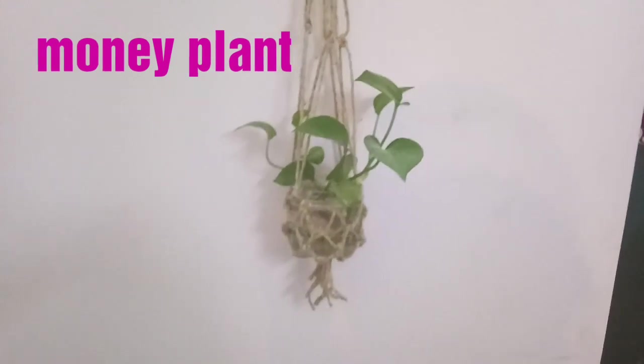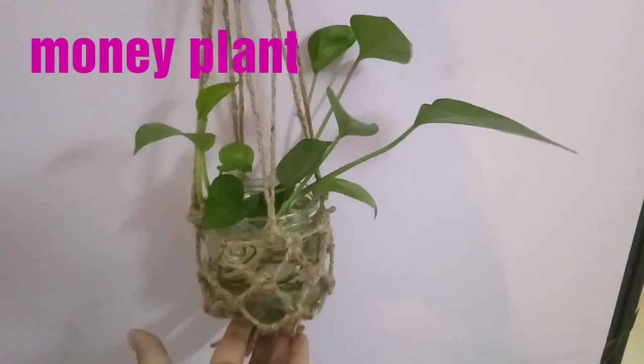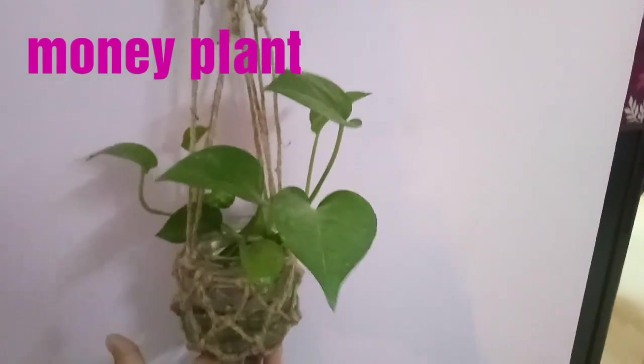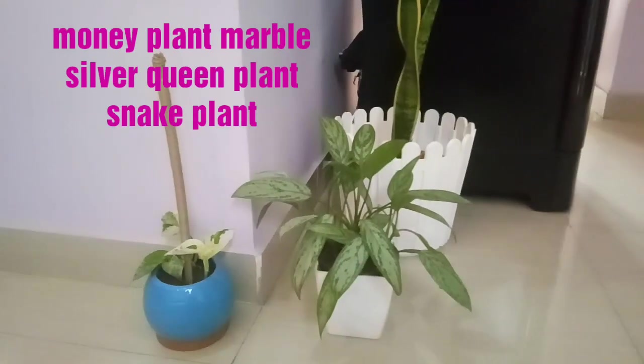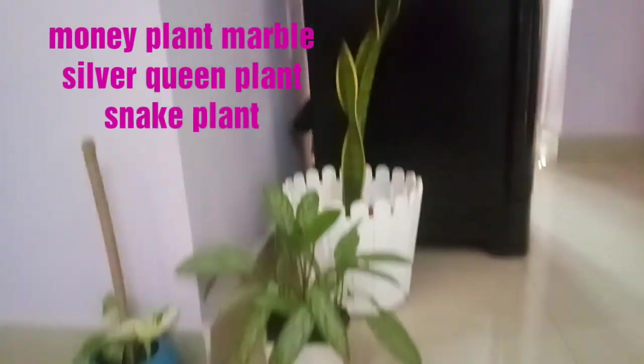On the wall near my dining table I have placed the money plant, again in a DIY pot which is made by me — I have uploaded that video in my channel, you can check it out. It's looking beautiful.